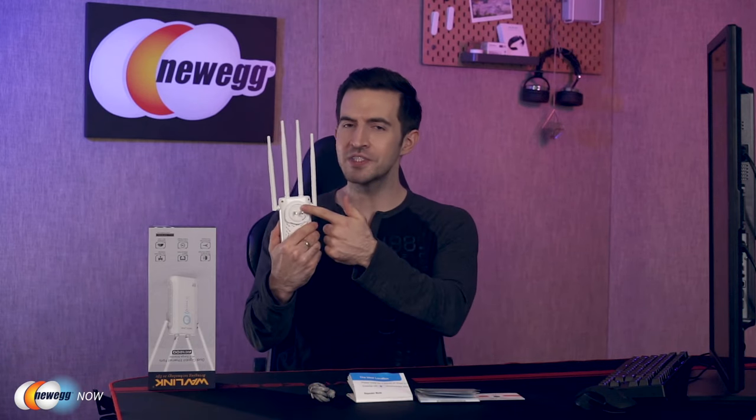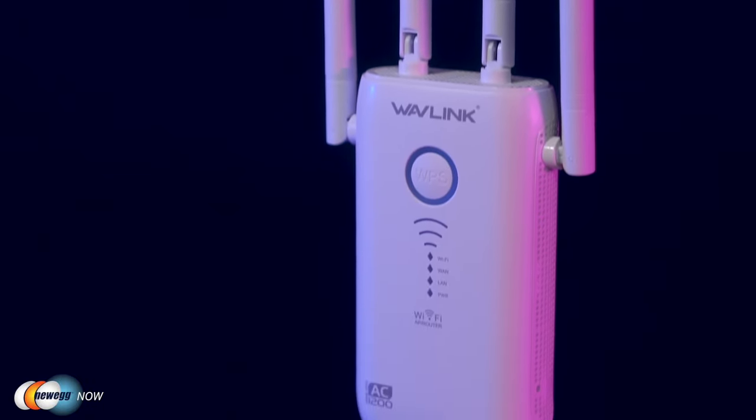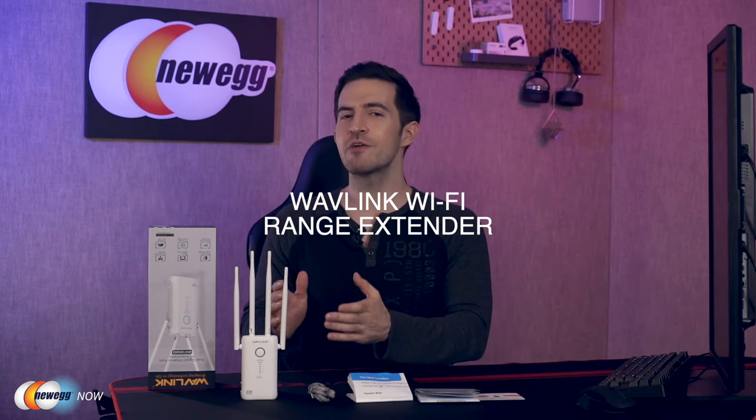You get that 802.11ac technology, the built-in high power amplifiers, up to five times transmission power, accelerating your home multimedia network, improving your range, strength, and performance. You get those LED indicators to let you know if you're in a good location, and the beamforming technology to target your devices if you're moving around. Just mount it into a wall socket and off you go. Plug a couple of non-Wi-Fi devices into the gigabit Ethernet ports, or plug in a smart TV or game console to maximize performance. Simply put, with this you'll not only enhance your network but most importantly enhance your enjoyment. My dear eggheads, the Wavelink Wi-Fi range extender. For current pricing, please check the description or click the link below. I'm Kenan with Newegg Now, and now you know.